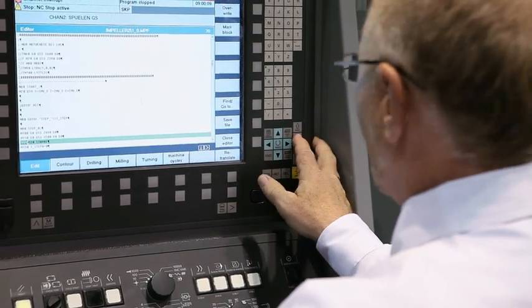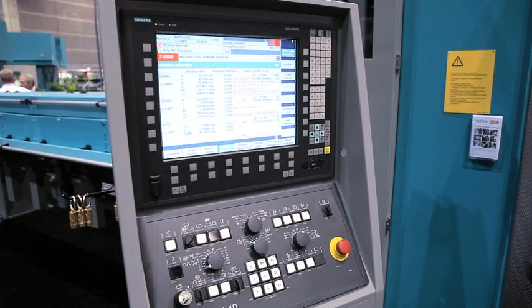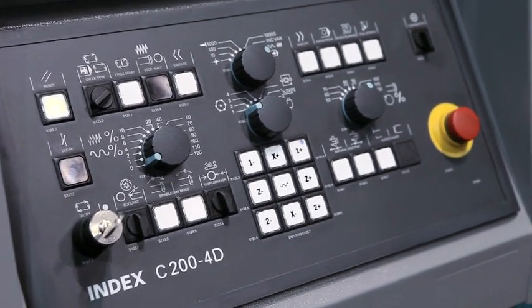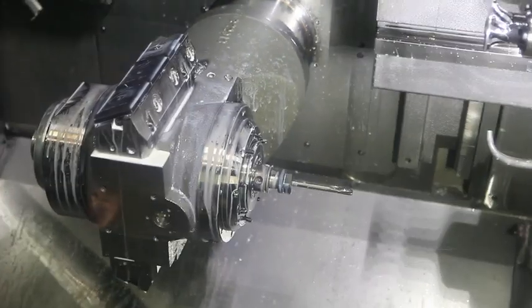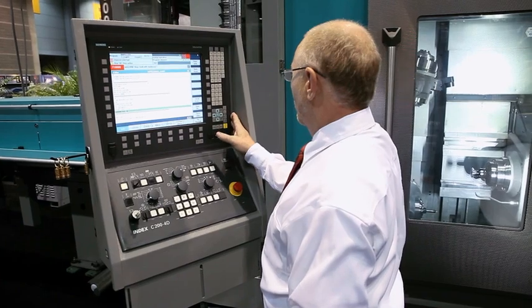Our tests showed that the control increased machine speed alone by up to 10%. The Siemens Sinumeric CNC platform is also easier to use because it is based on familiar computer technology. Many other controls still use 20-year-old ladder logic, which would slow us down. The control enables you to create a part first time out, programming right on the machine.